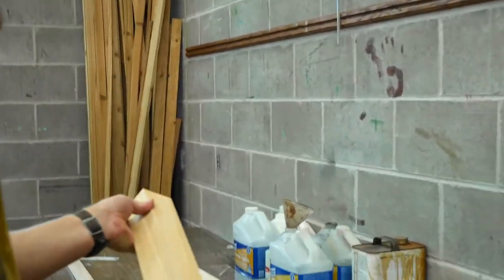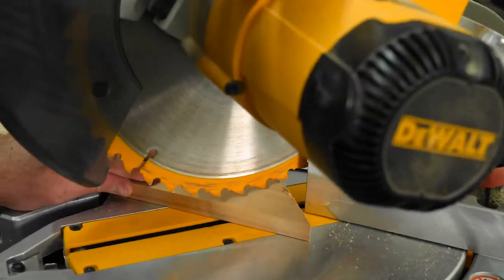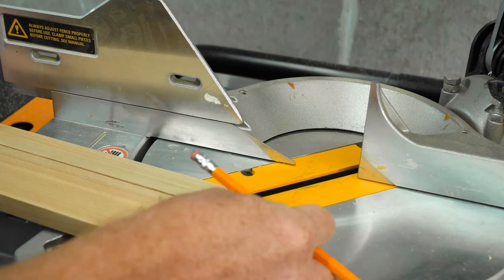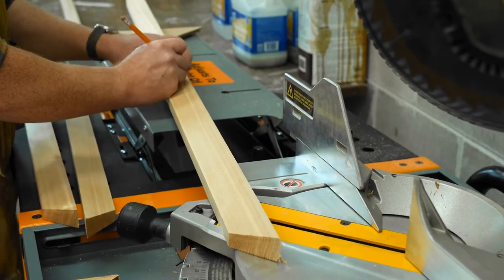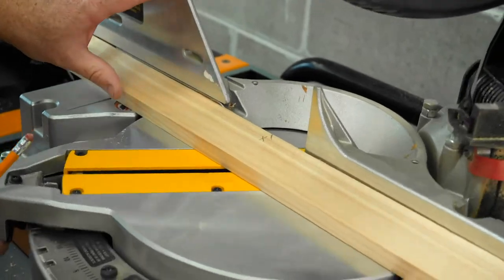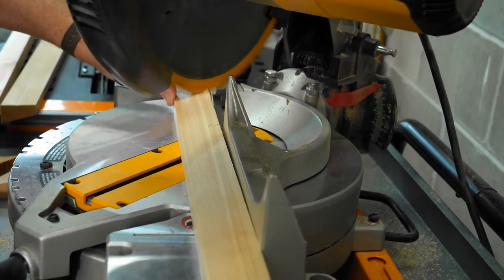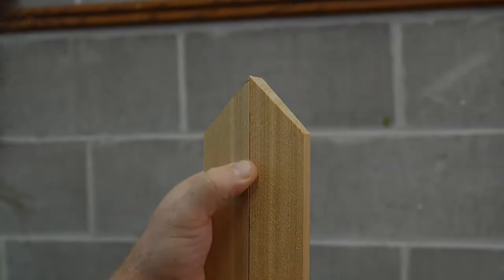These are now approximately the same length. Here's a way to check: stand them side by side and see if one is a little bit longer. You can give it a little shave at the saw by bringing the blade down and pressing the wood up against the blade with a little pressure. That just shaves a sliver off. Because I'm using the same piece for every dimension, I'm going to end up with a square. If you want a long skinny canvas, be more intentional about the dimensions.